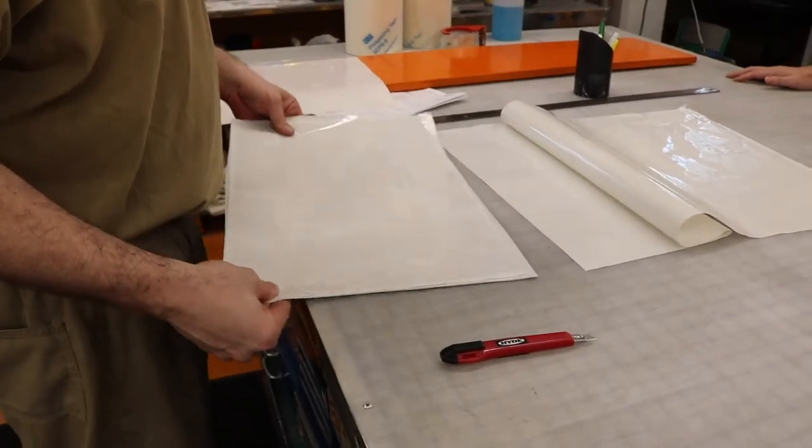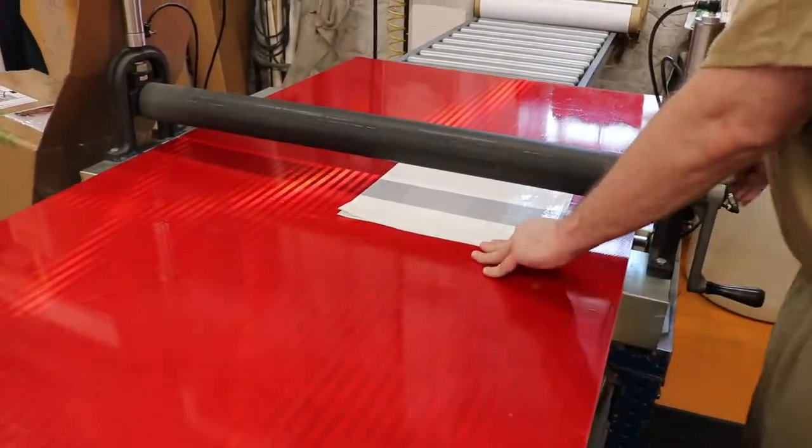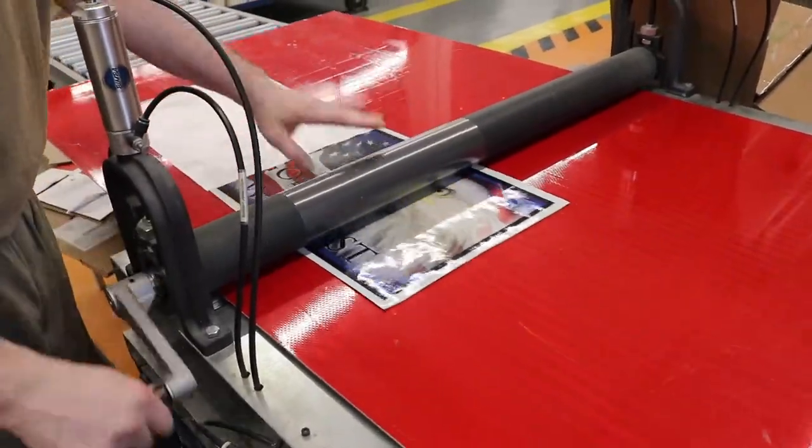The sign maker uses a manual roller press to adhere the laminate. Once the laminate is applied any excess is trimmed off and then is mounted to the material. Once mounted, final trimming is completed and your sign is ready to go.